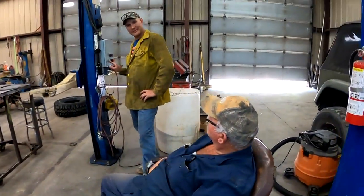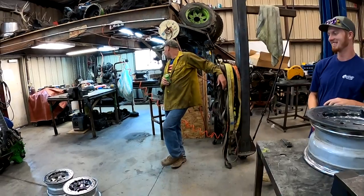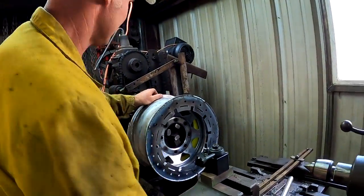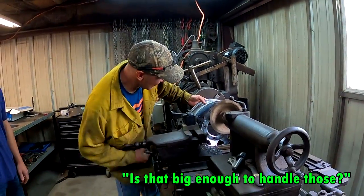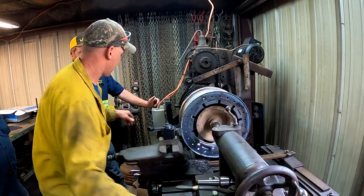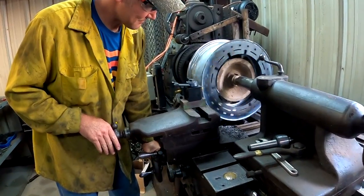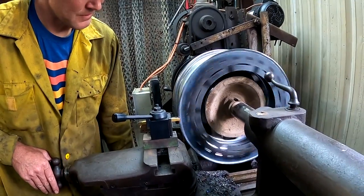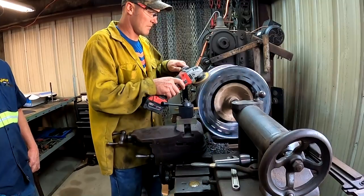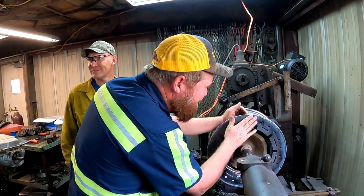I got a new light — the old one fell off the hoist, went bang, ended up in little pieces. I don't think we can chuck those up in the lathe. It's actually way truer than I thought it was going to be. One down.